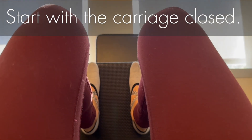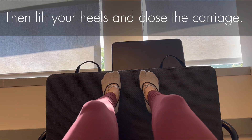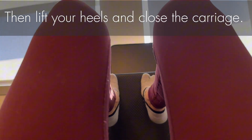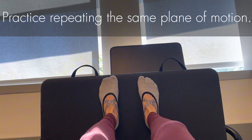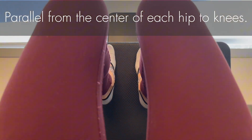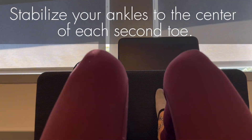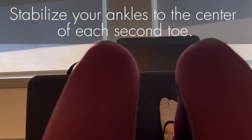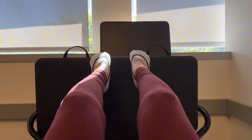Start with the carriage closed. Press out with your heels down in parallel, then lift your heels and close the carriage. Lower your heels and repeat. Practice repeating the same plane of motion. Maintain parallel from the center of each hip to your knees, align the center of your knees over the ankles, and stabilize your ankles to the center of each second toe. Keep your feet up and knees relaxed, continuing to use your abs, glutes, and thighs — avoid locking your knees.